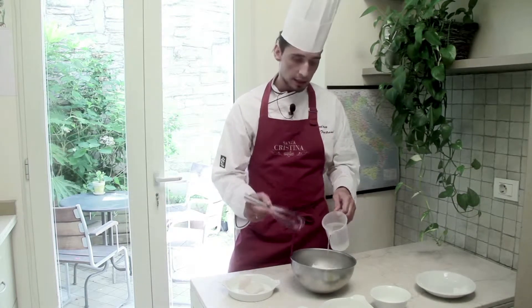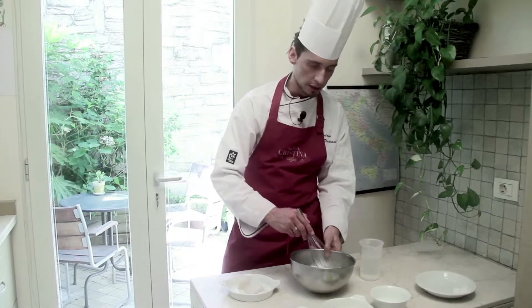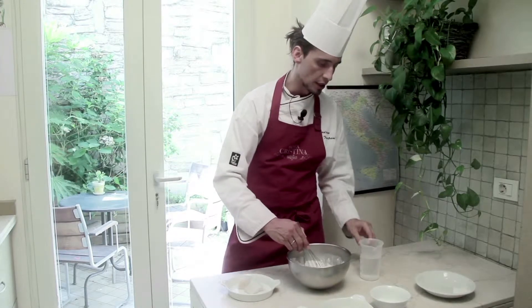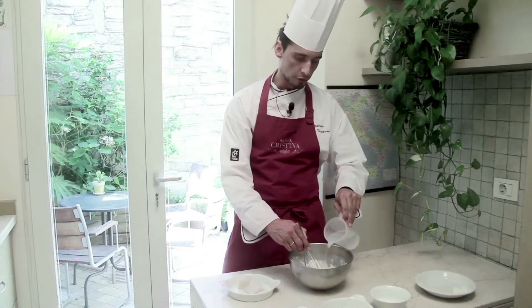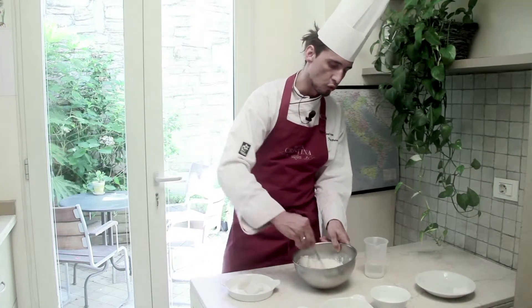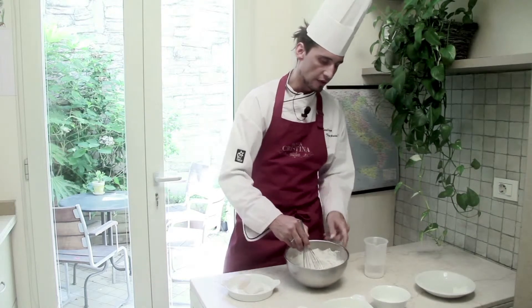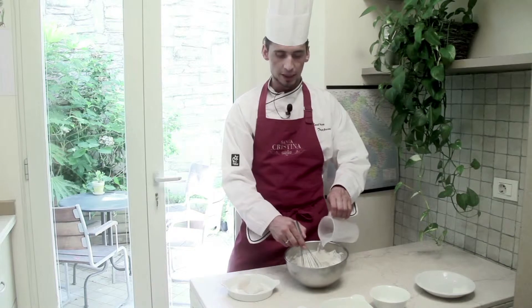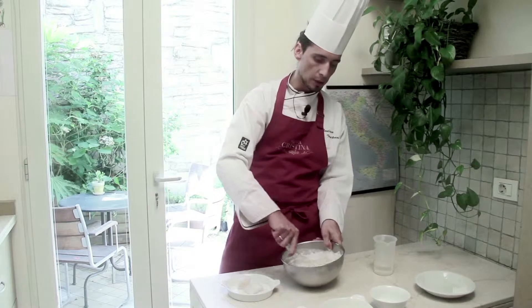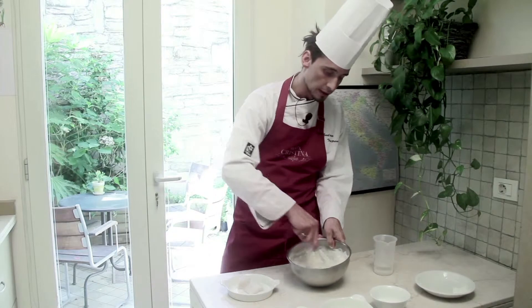Ideally the water, besides being sparkling, should also be cold — that also helps with the final texture of our dish. I start incorporating the water into the flour gradually to avoid lumps from forming. I incorporate some and gradually add more water. It's important to stir with energy so that if any lump forms I can remove it with the whisk. In case the final product has some lumps, you can simply blend it using an immersion blender.